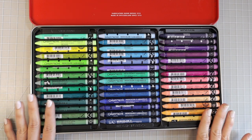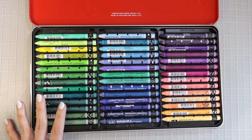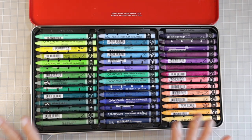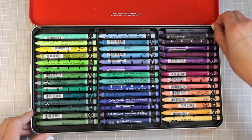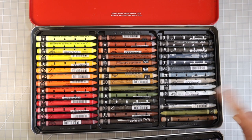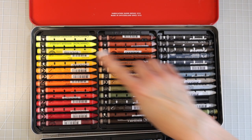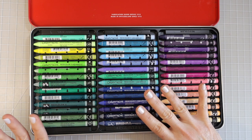For those of you not familiar with the Caran d'Ache Neo Color 2s, they are a water soluble crayon and they are wonderful to work with. They blend beautifully even before you add the water, and we are going to be adding water to try to create the effect of water. Now these are a little bit pricey — $149.95 for 84 colors. If you pull the top tray up you can see more colors underneath. There are some gorgeous colors in here, including beautiful bright yellows. I love the yellows in this set, but today I want to go with a blue-green for the water.